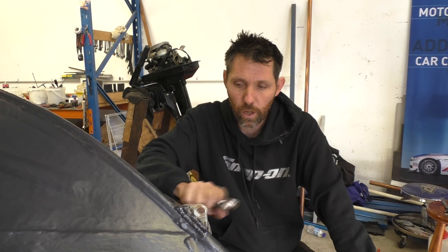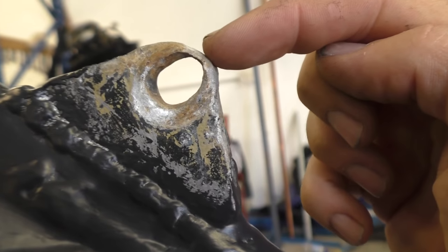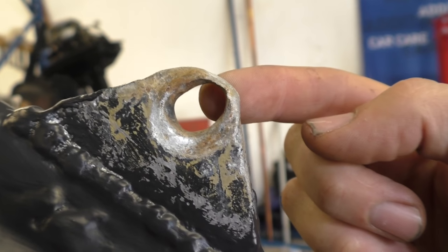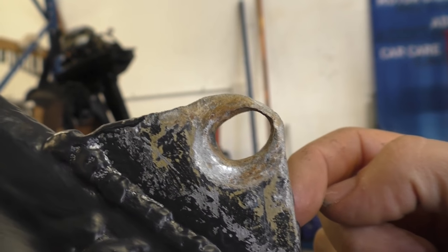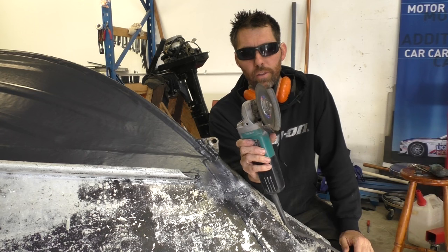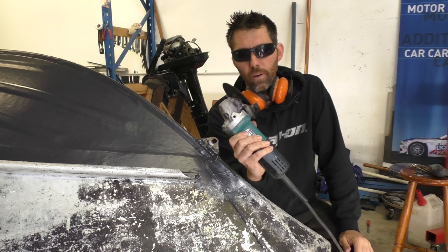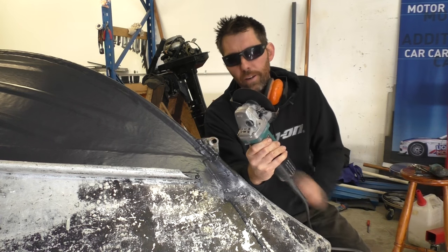First I'll just show you what's going on with the existing one, and then I'll cut it off. You can see here on the top this metal is getting quite thin. It might last another year, but given the boat's moored by that, I'm just not going to take the risk. So we'll cut this one off, and then I'll start drilling the holes. To cut this off, I'm just going to use a pretty thin cut-off wheel on an angle grinder, then I'll probably change to some sort of grinding disc to flatten it off.